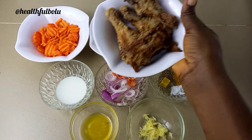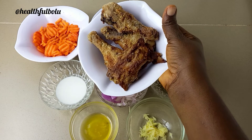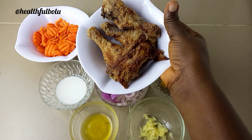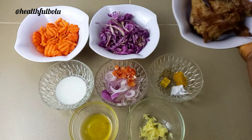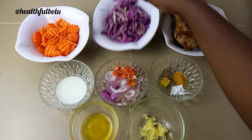I'm going to be using some air fried chicken. I seasoned this chicken before air frying with some suya spice, seasoning salt, ginger, garlic, and onions. It came out really, really tasty.